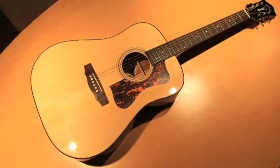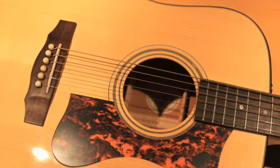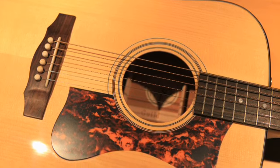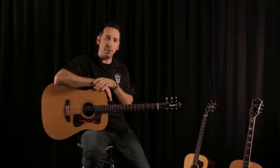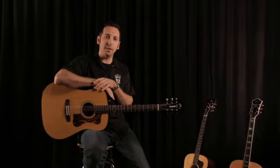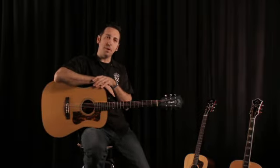The D40 Bluegrass Jubilee is a classic Guild Dreadnought model. Guild didn't introduce Dreadnought models into its acoustic line until the 60s — these were introduced in 1963. This model, the D40, and its sister, the D50, were introduced at the same time.